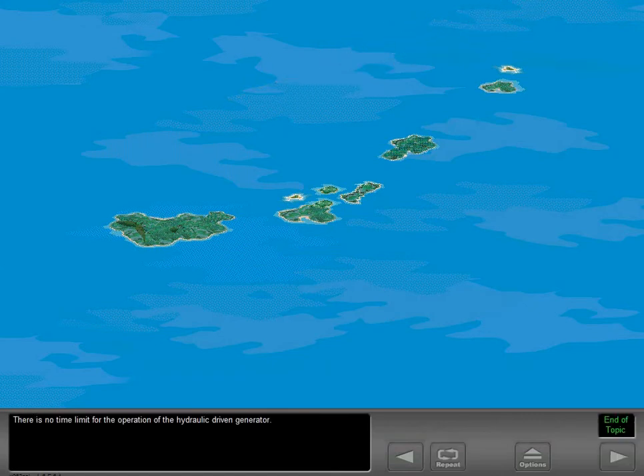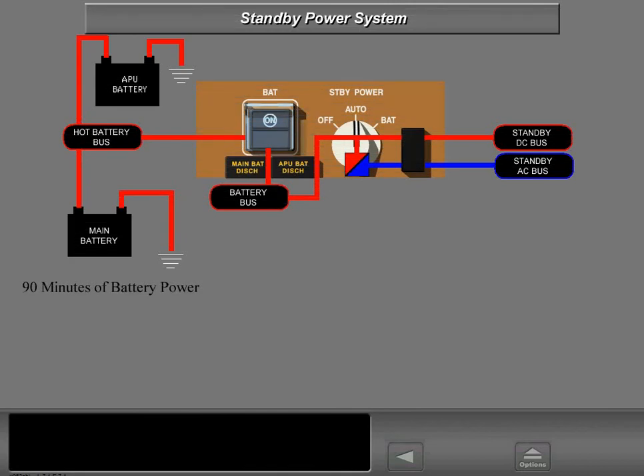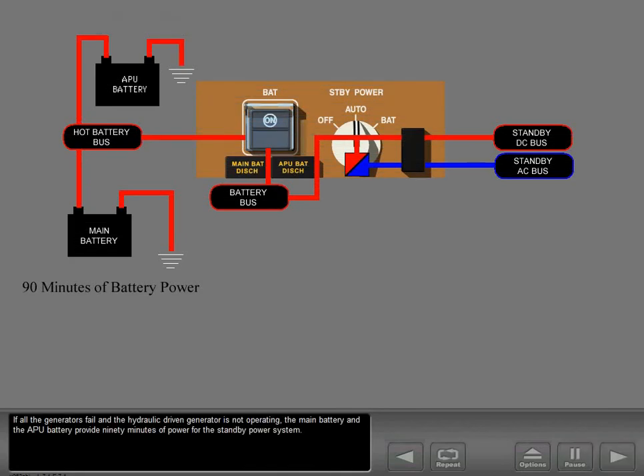There is no time limit for the operation of the hydraulic-driven generator. If all the generators fail and the hydraulic-driven generator is not operating, the main battery and the APU battery provide 90 minutes of power for the standby power system. The standby power system supplies both DC and AC power, but only to selected flight instruments, communications and navigation systems, and other critical systems.